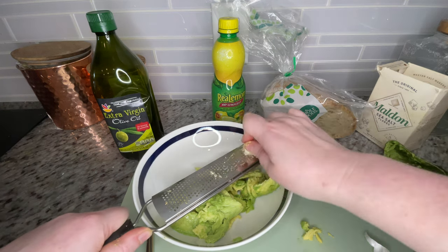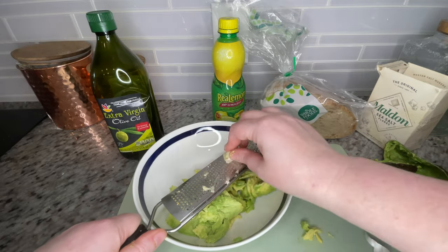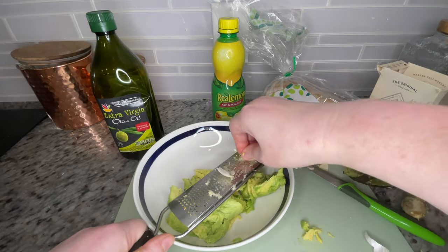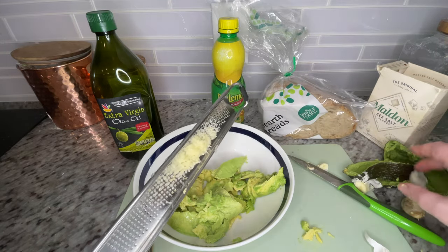This recipe is based on the avocado toast I used to get at Grow, a coffee shop in Anaheim, California, where I was doing a congressional. Shout out to Grow — if you go there, I also recommend their lavender latte.